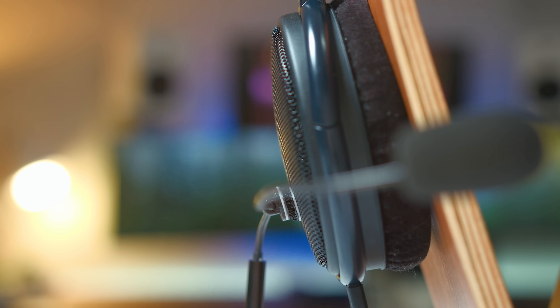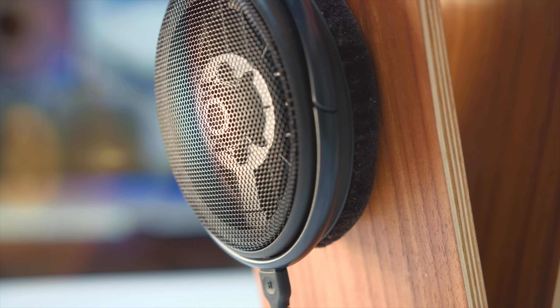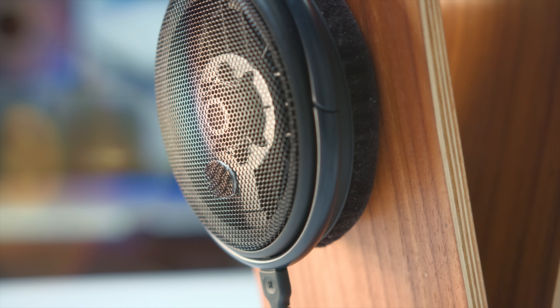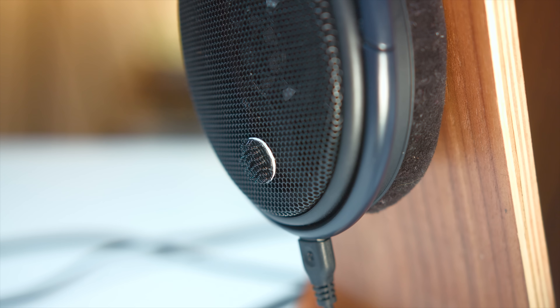Before we move on, we've seen a lot of these modular microphones connect to your headphones via a magnet. But what's kind of interesting here is they used a special type of Velcro. Once you attach a 3M adhesive to your favorite pair of headphones, whatever headphones you want to use, the Velcro lock fastener is going to be how you attach the microphone to the ear cup.